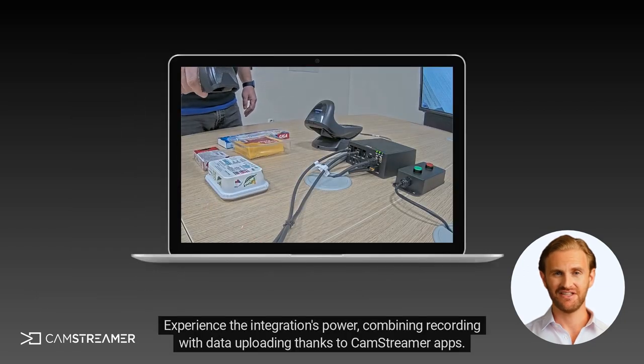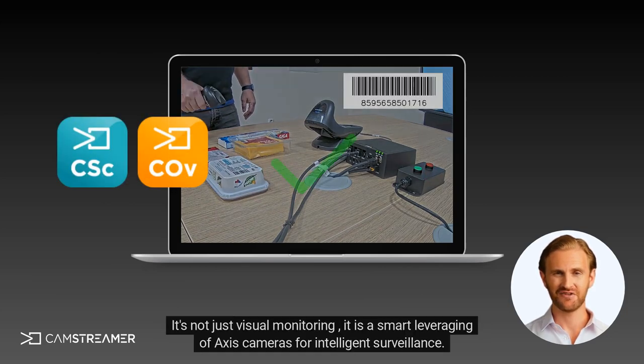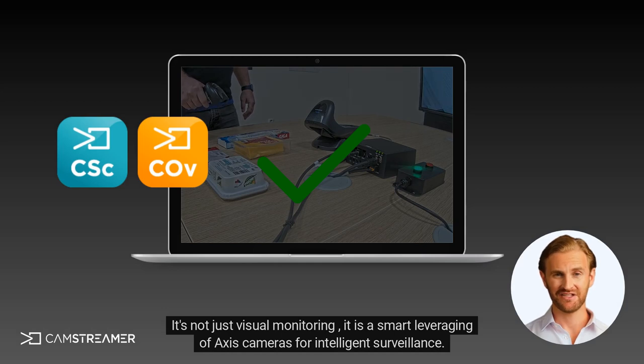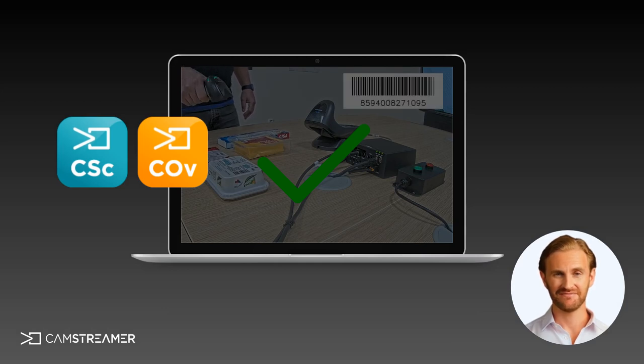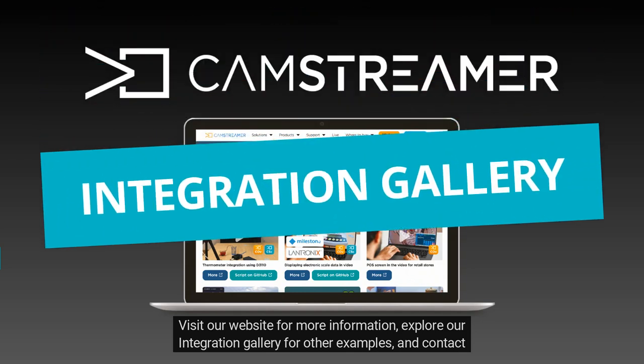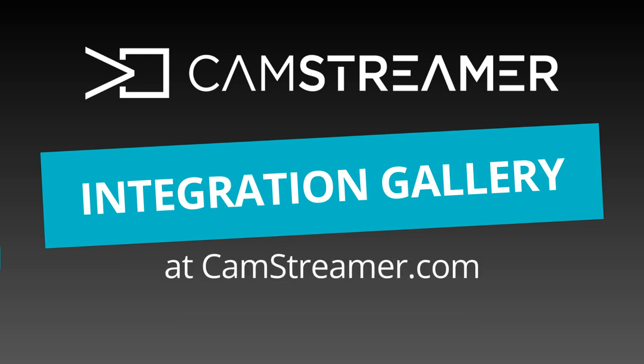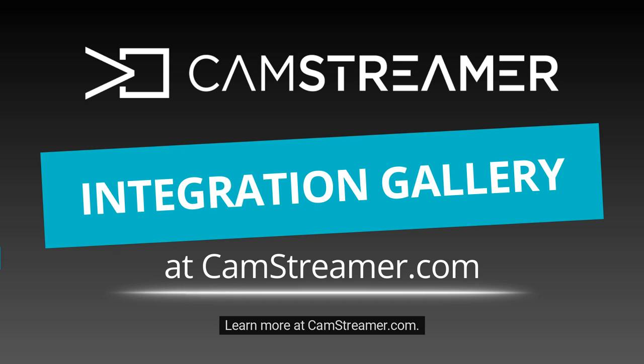Experience the integration's power, combining recording with data uploading thanks to CamStreamer apps. It's not just visual monitoring — it is a smart leveraging of Axis cameras for intelligent surveillance. Visit our website for more information, explore our integration gallery for other examples and files, and contact us to integrate this solution into your surveillance system. Learn more at CamStreamer.com.